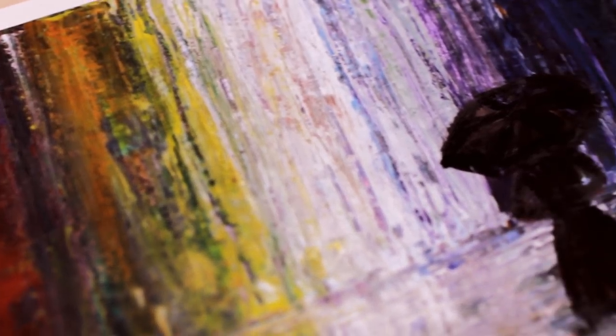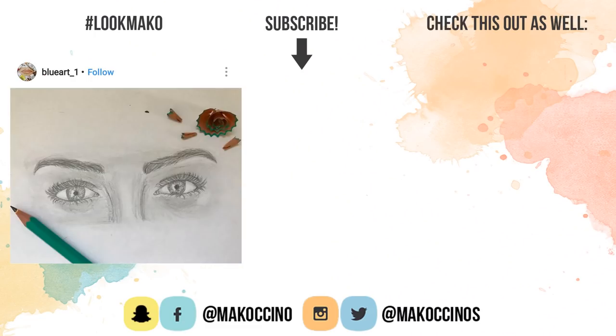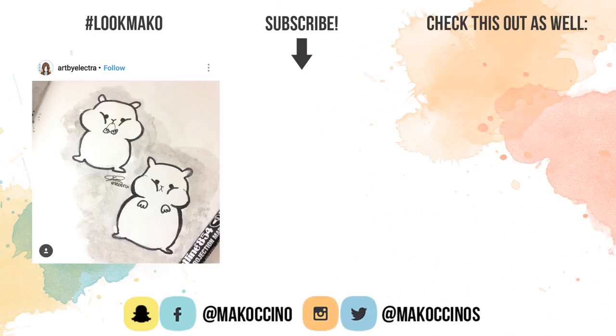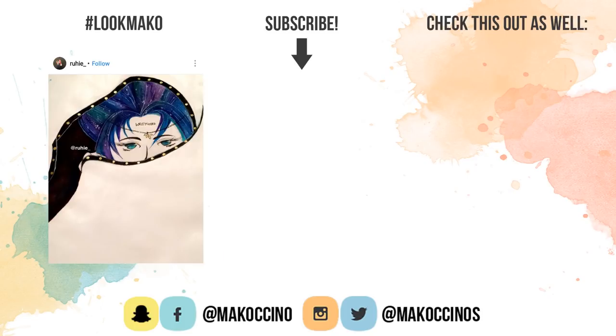I really hope you liked this video and found it helpful. If so, be sure to give this video a thumbs up. And if you're new here, don't forget to subscribe and click on the bell button to get notified whenever I upload a new video on Thursdays and on Saturdays. And if you need more ideas on what to paint, you can check out my playlist right here.